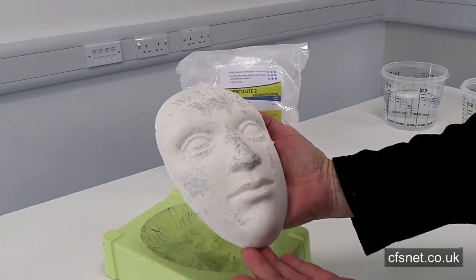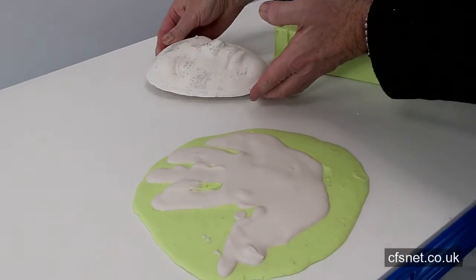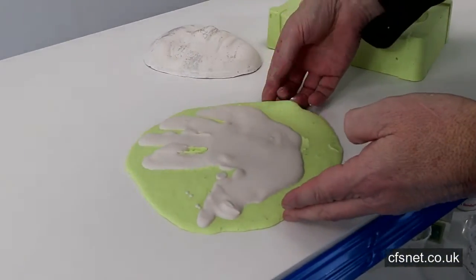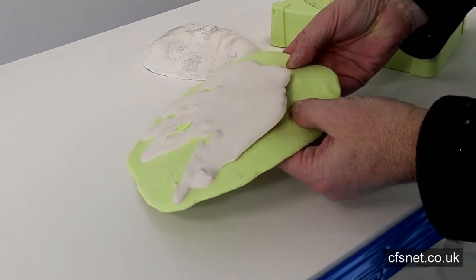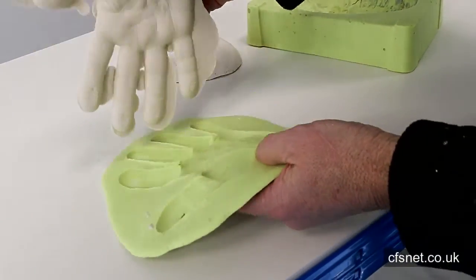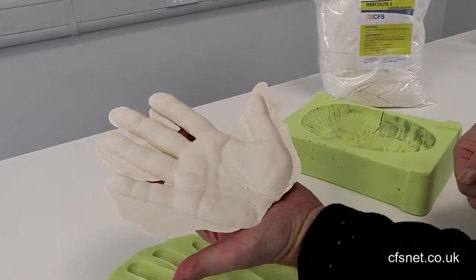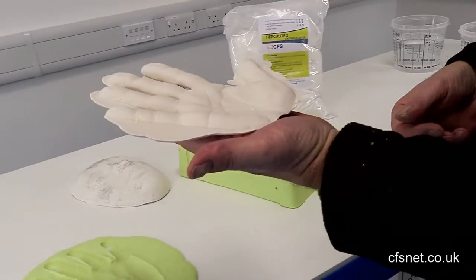How about that! Right, so we'll put that down there and see if we can release this little hand impression. Peel away — one hand. That's it, okay.